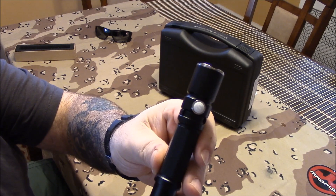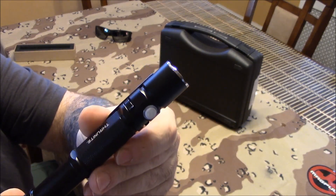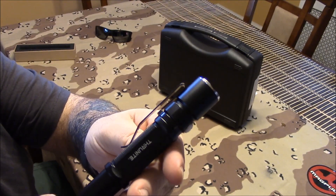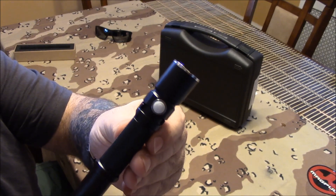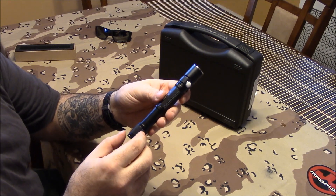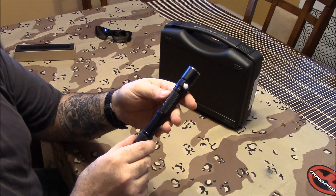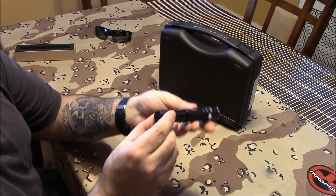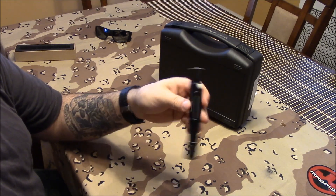If you guys want to get one for yourself — it's Christmas time and these lights are really reasonable, not a lot of money, and it's a great gift. Any gun guy or knife guy loves lights. I'll put the link as the first link under the video for Thrunite. You guys can go there and grab it. 450 lumens with two double-A's — I don't know how they do that. Excellent.